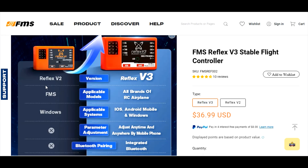Version 3 says all brands of RC airplanes — that's cool. That means it's programmable per plane. The Reflex version 2 needs to be programmed with a Windows computer. Version 3 says it supports iOS, Android mobile, and Windows. iOS is Apple — your iPhone — and Android covers the other main smartphone platform.